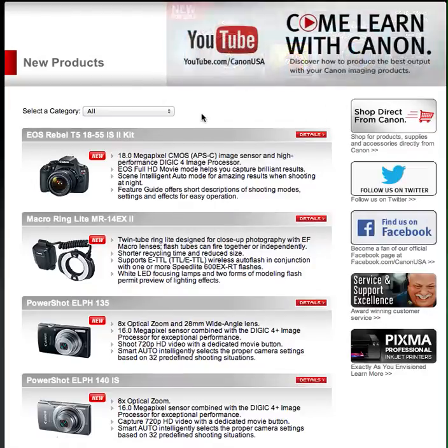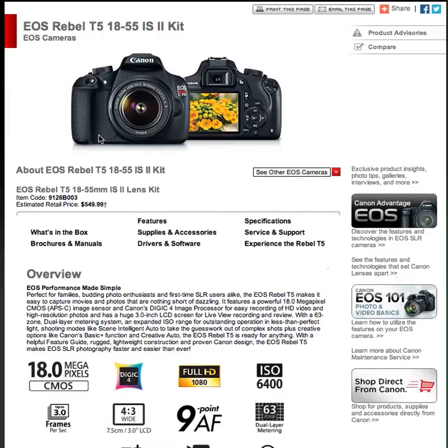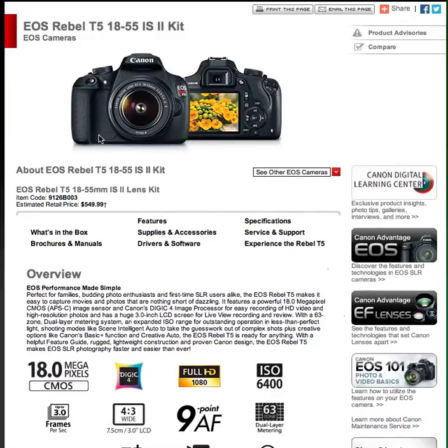So let's get into the meat of it. The EOS Rebel T5 — this is obviously showing the 18-55 IS II kit. I'll bet you can go out there and get a setup without that lens, but if you don't have any other lenses, this would be a great place to start with this camera and kit.